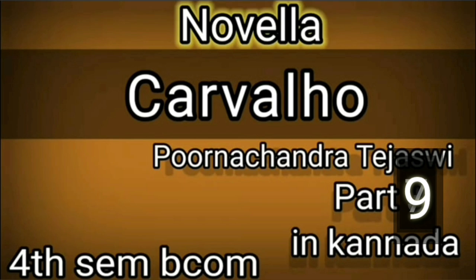Hey guys, welcome back to my YouTube channel. This is our tutorial. If you want to subscribe to my channel, please subscribe, like, share and comment. I am going to explain the subject for the 4th time — the English subject.